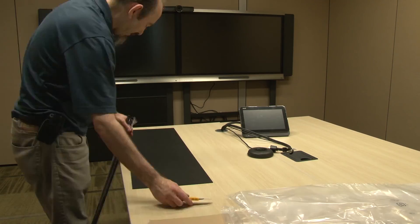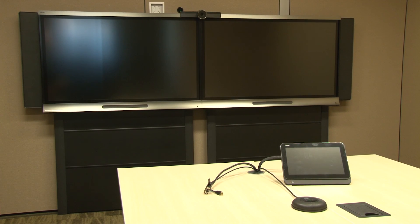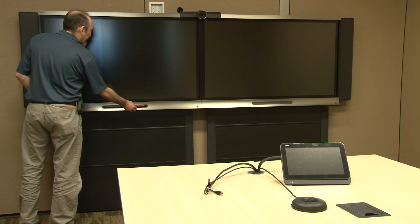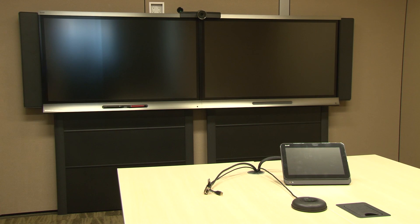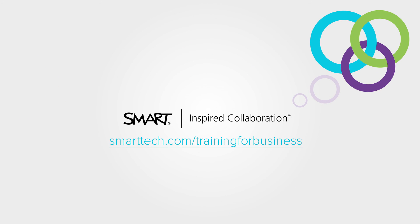Place the interactive display panel's pens in their magnetic holders. This concludes the physical installation. Now continue with the software out-of-box setup and configuration and the calibration of the display's interactive touch system, which are covered in the following video.